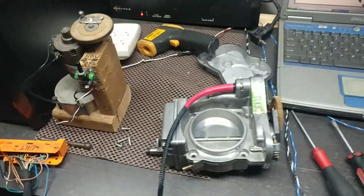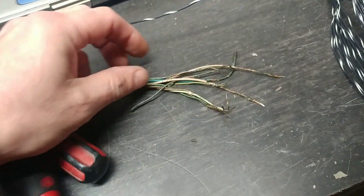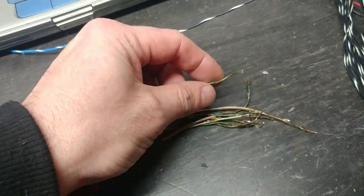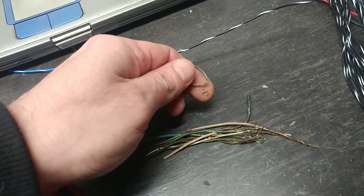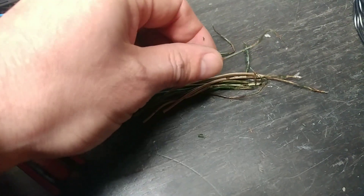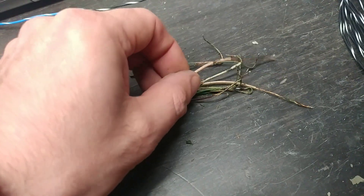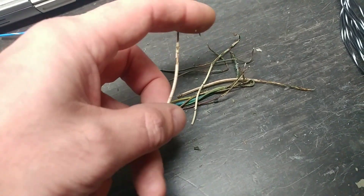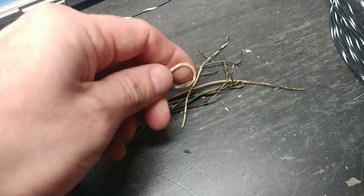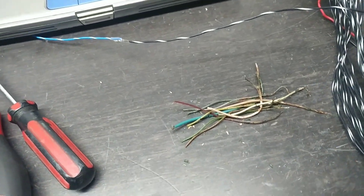The wires did start to crumble. They were not all bad inside the loom, but once you start touching them — as you can see, I just twist the wire and the insulation flakes right off. It's just a matter of time before it disintegrates and starts shorting. Once I started pulling the wires out, they crumbled with any pressure applied, so this was the proper timing to do a rewire.